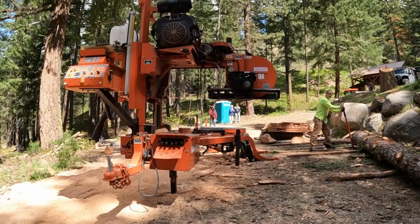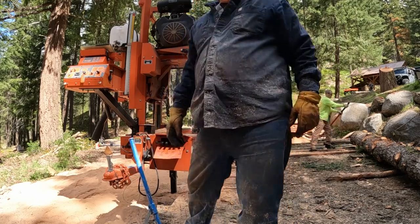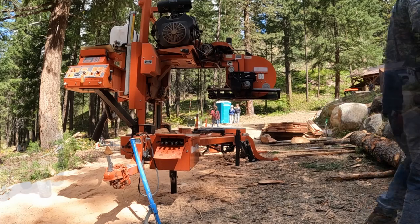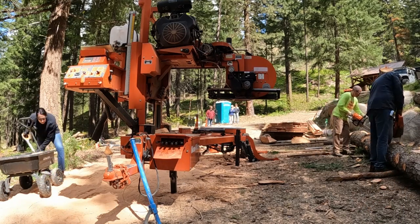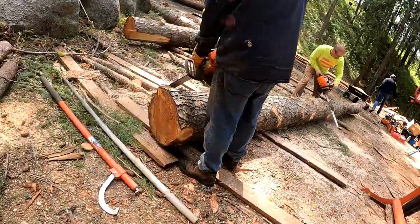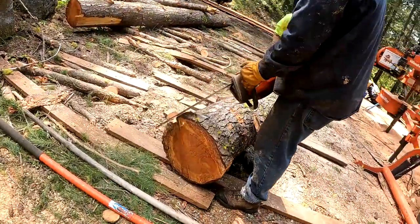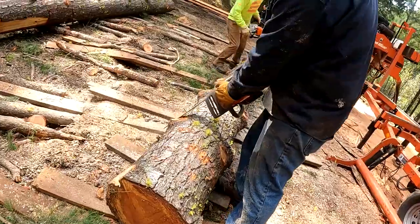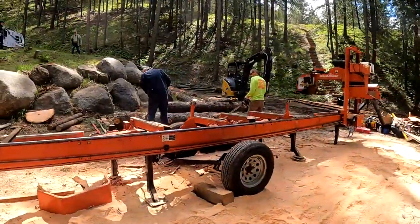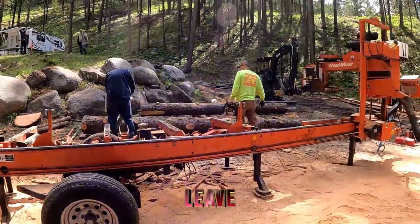Once I got those set, it was time to get into the next log. One of the things you've got to do is just make sure all the branches are cut as close to the bark as you can. Otherwise, when the log gets up on the deck, if you've got one of those branches cut an inch or two sticking out from the bark, you can raise your toe boards to level things out a little bit, but it's just better if you take a chainsaw and whittle them down to make everything as smooth as you can.